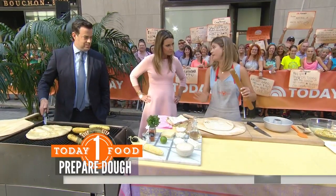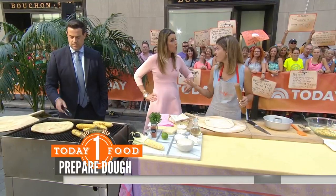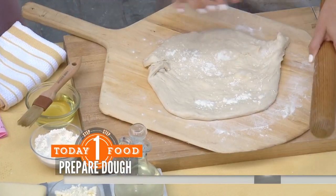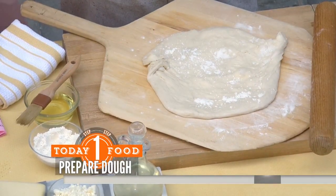I like to buy store-bought pizza dough. I go to my local pizzeria and usually just get it from there — and they'll sell it to you. So we have this rolled out to about a quarter-inch thickness and about 10 inches in diameter. Then Carson threw it on the grill with veggie oil.